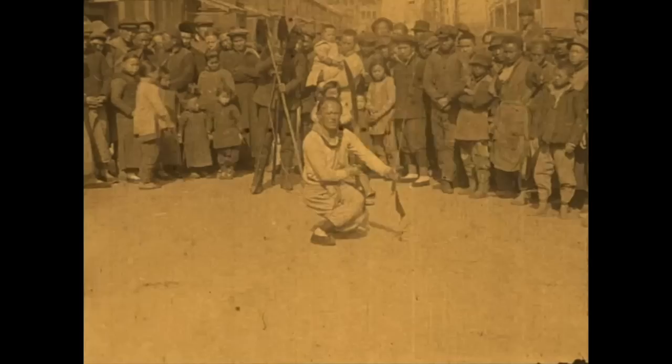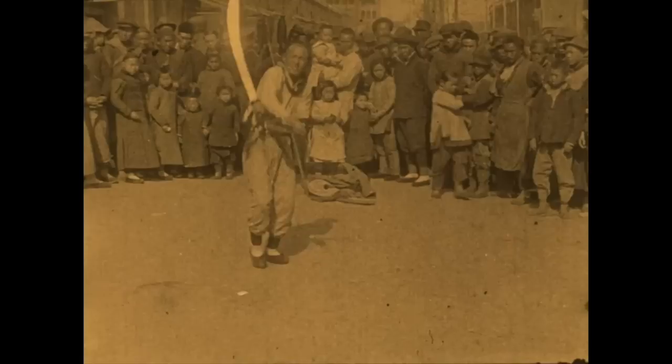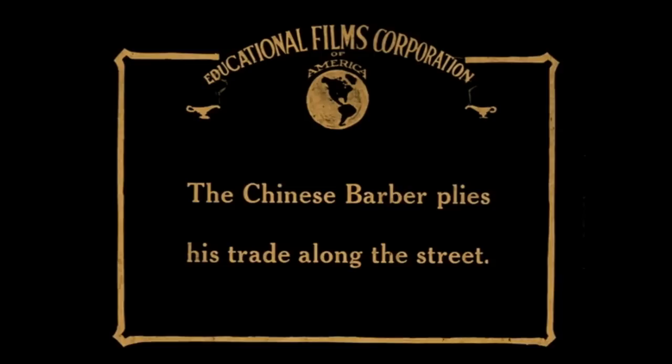He still has his Manchu hair, if you notice. They ended the dynasty in 1911 or 1912 — I think it was 1911 — but he still has his Manchu hair.